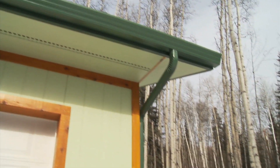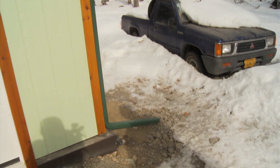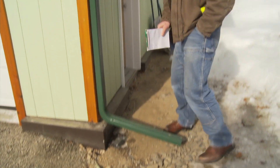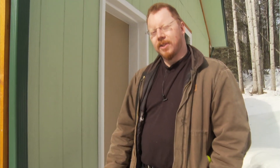Nice big overhangs, continuous gutters all the way running to downspouts. Downspouts go down and out, direct the water away. Water can hit that frozen ground, find the path of least resistance, and if you've got some disturbed soil next to the foundation where they backfilled, that water can really easily go down there, collect, and force its way into the crawl space. If you've got good drainage and good water control out here, it really minimizes any potential for problems in that crawl space. This is a great place to spend some money.